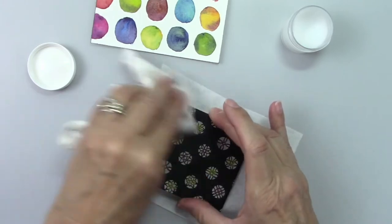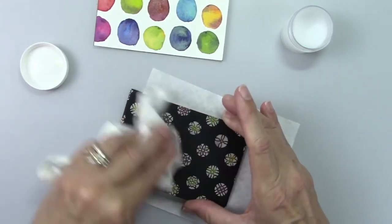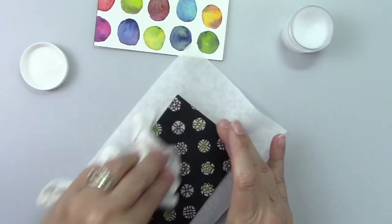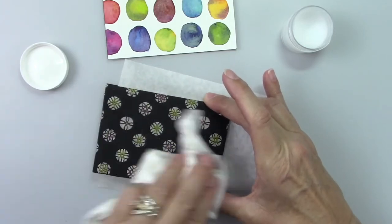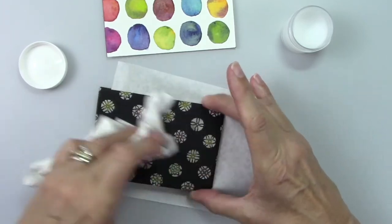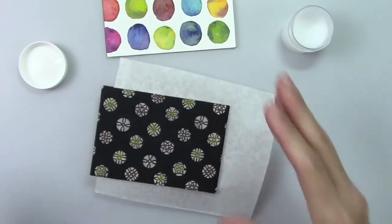I let that sit a little bit, then take a soft rag and seal this paper. It strengthens it, seals it, and makes it much more waterproof. So I'll stick it in my little travel kit and not worry about the paper covers getting smudged or wet — since I'm going to be watercoloring, I've just made it waterproof and more durable and more beautiful.